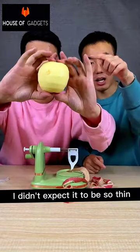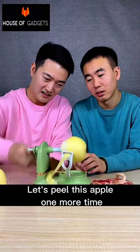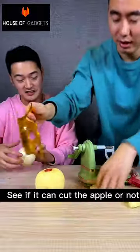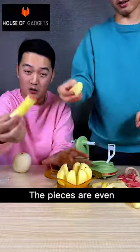Look at it — I didn't expect the peel to be so thin. Let's peel this apple one more time. Now let us use the apple cutter and see if it can cut the apple or not. It cuts perfectly — the pieces are even.